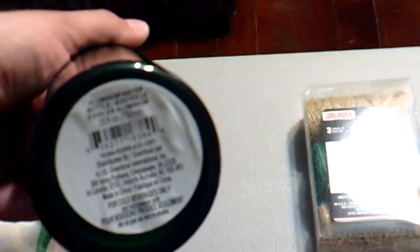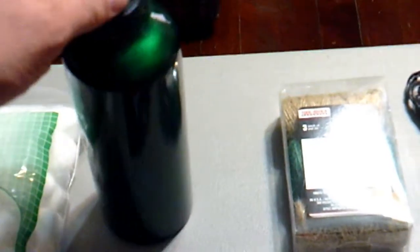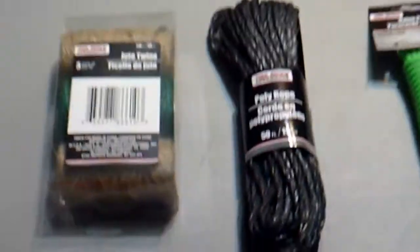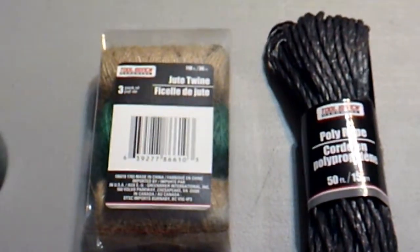Next we have an aluminum water bottle with a little plastic lid. It's thin aluminum, about 25 fluid ounces. You could boil water in it or just use it to carry water as a vessel. For a dollar, we felt like you couldn't really go wrong with that.